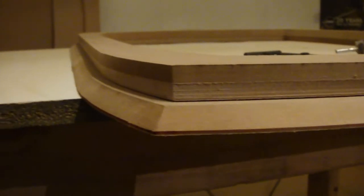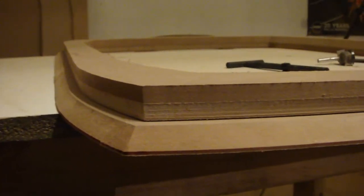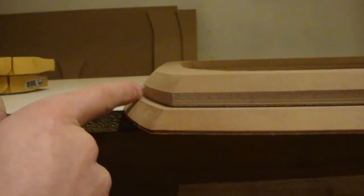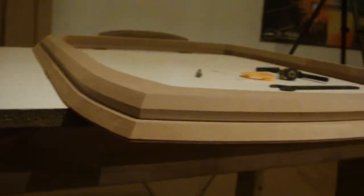Now I have my nice rabbited step. I can take my flush trim bit and run the bearing against this surface, thus trimming this down evenly. Now you can see we've shrunk the 3/4-inch piece down. Next I'm going to take my chamfer bit and chamfer this top piece. Now you can see we have a nice smooth transition. I'm going to simply mount this in the trunk and then fill this gap with Bondo.